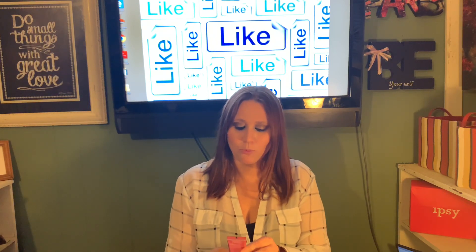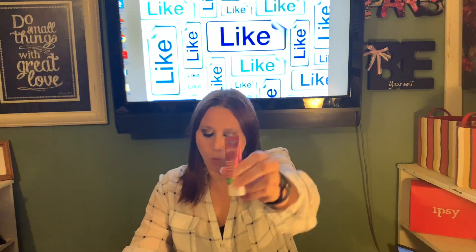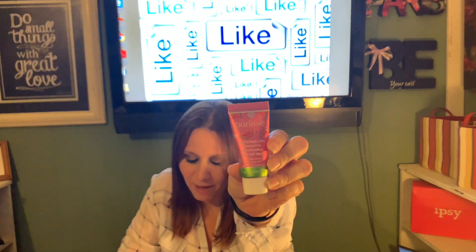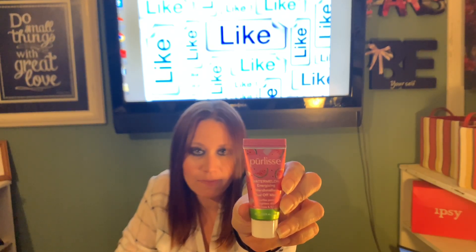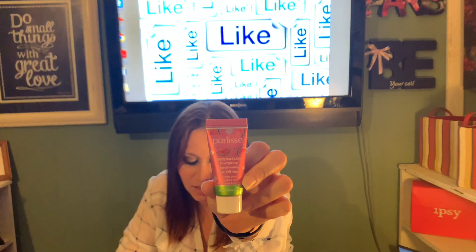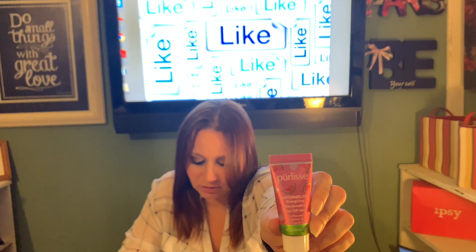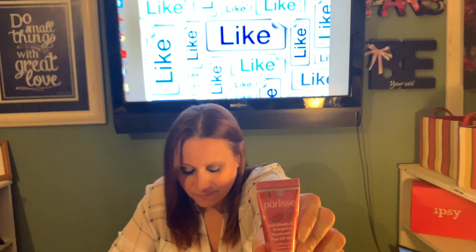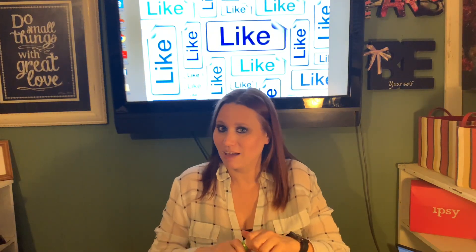First of all, we've got our release. This is actually a watermelon peel-off mask. The benefits are it's watermelon and it's loaded with vitamin A, B, and C for moisturizing skin. Blackberry helps refine the pores. Cranberry fights free radicals. And then elderberry brightens the skin and detoxifies it. How excellent is that? Definitely going to have to try this one out.